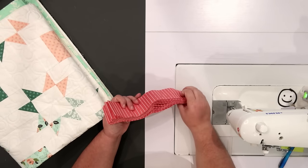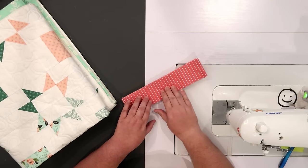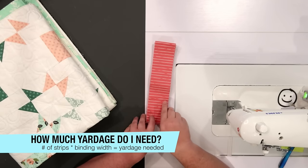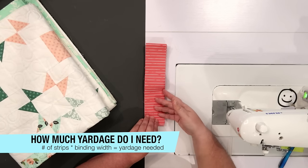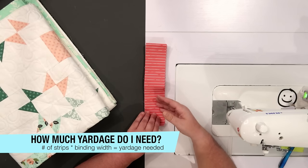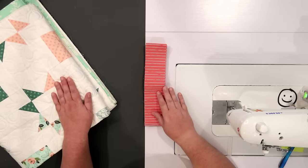I've counted all of my binding strips and I'm lucky — I have enough to bind that quilt. But if I wasn't, I'd need to know how much yardage to cut eight strips. That's simple: take the width of your binding fabric — most people use two and a half inches — and multiply by the number of strips needed. Two and a half times eight equals 20 inches, so I'd be looking for at least two-thirds of a yard of fabric to give some extra playroom.